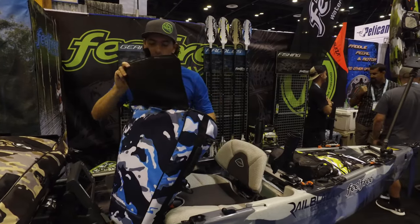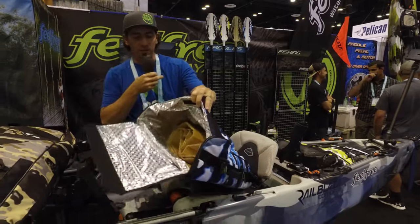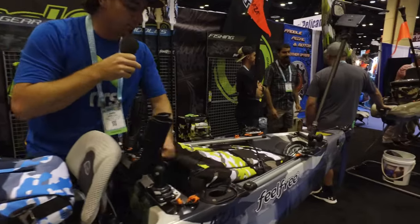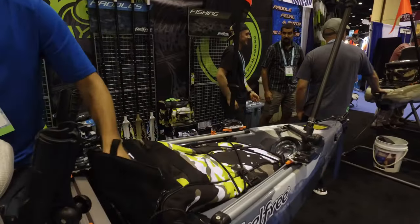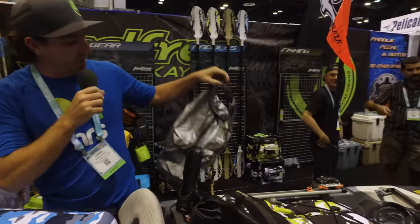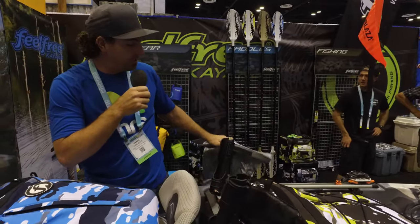That just velcros and opens up. You can see it's insulated — we have this one stuffed. But it also has a little insert in there. This little insert is where you can keep your fish; it's easy to clean out and it keeps your fish bag from smelling.